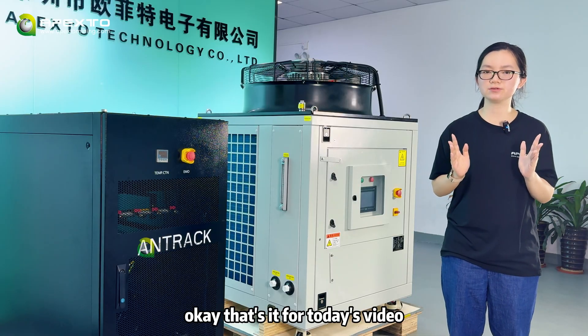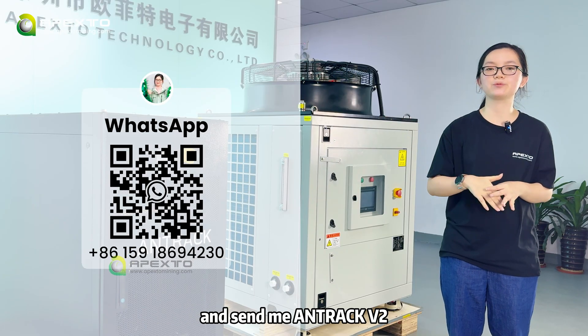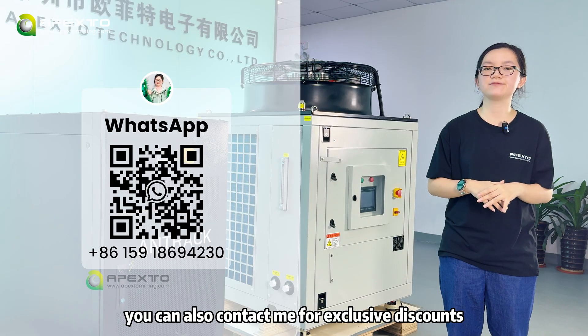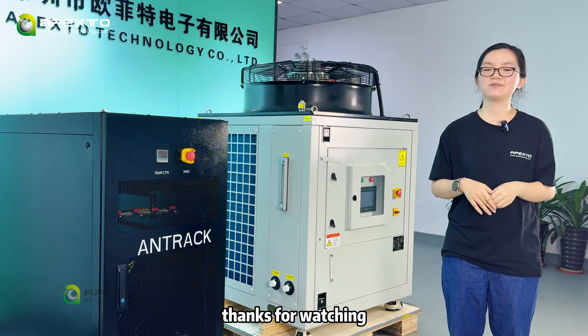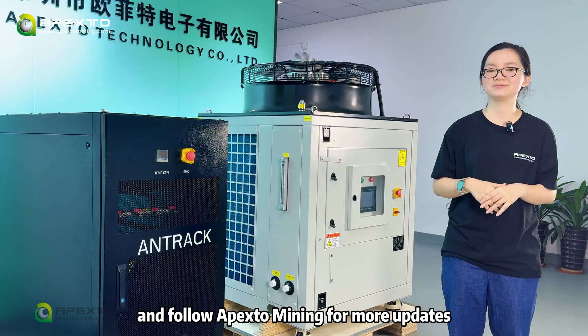That's all for today's video. Want to learn more? Scan the WhatsApp QR code on your screen and send me 'Antirac V2' — I will answer all your questions. You can also contact me for exclusive discounts on other mining products. Thanks for watching. Like, subscribe, and follow Apexo Mining for more updates. Bye-bye.